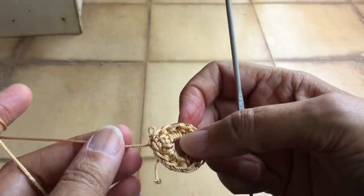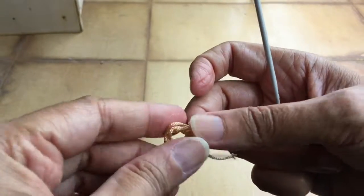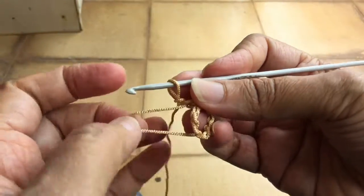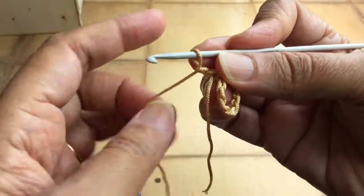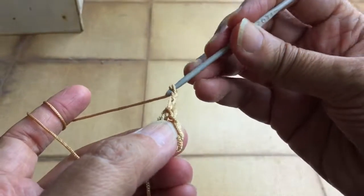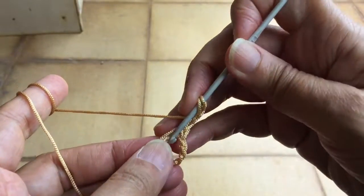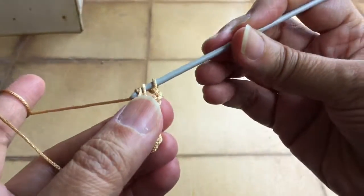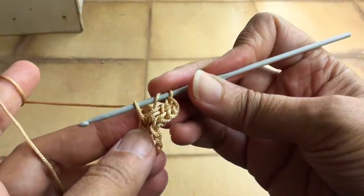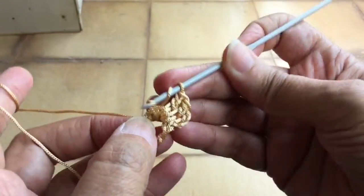The same method you can do for the double crochet — the only difference is that the starting chain will be chain three. After joining with a slip stitch, do chain three. Now work a double crochet in the circle: insert, yarn over, pull out, yarn over and pull through two, then yarn over and pull through two. This is the double crochet stitch.